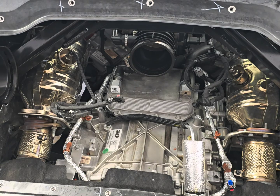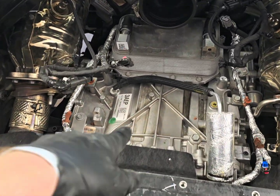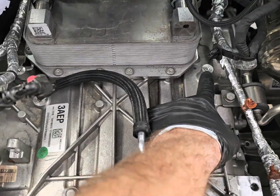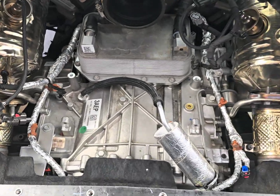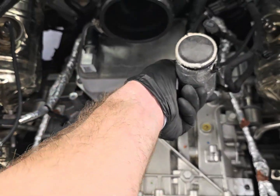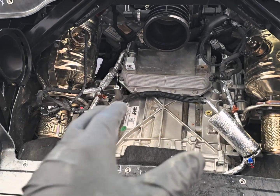Alright, out with the intake. There are so many clips on the back side — one, two, the back ones are the hardest, three, four — and you've got the star-shaped ones. Once you get it out, there's a bunch of clips in the back and this piece sitting behind it. Anyway, you get the intake out and this is what you're going to be seeing.